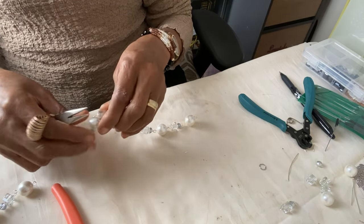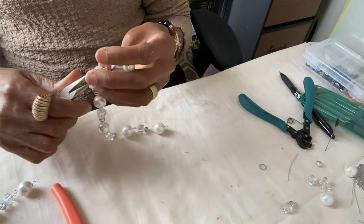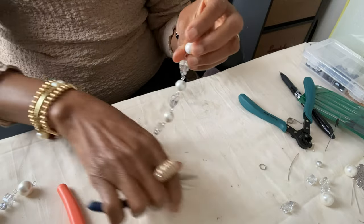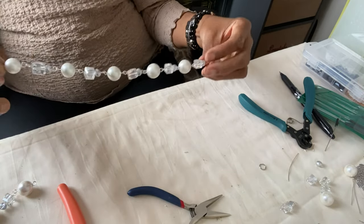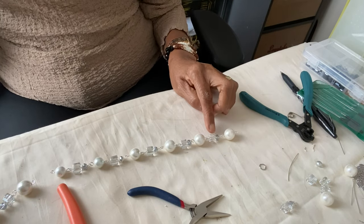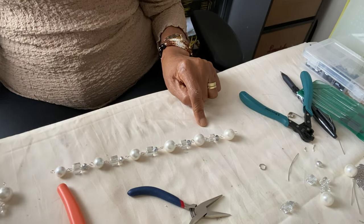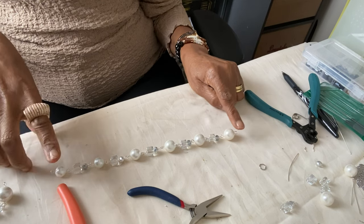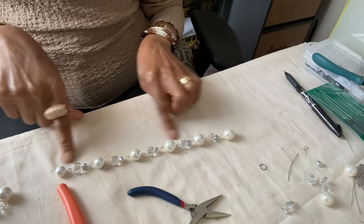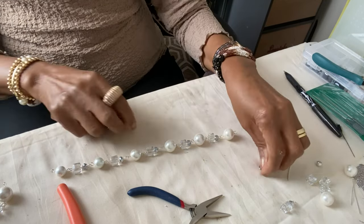You need to close the loops properly, otherwise things will come off. I've looped the beads together and this is the arrangement I want — I wanted all my crystals facing the same way, so that is what I did in this design. As I said before, I purposely did this design for those who don't like the loop wire at the back, so I decided to add a chain at the end.